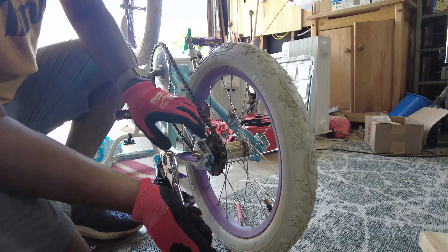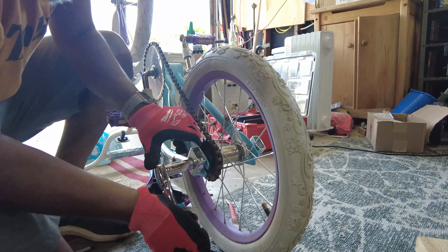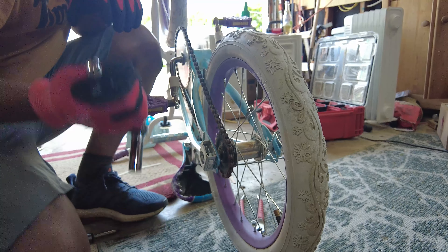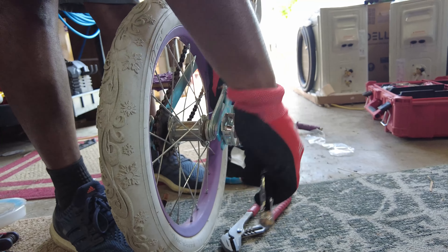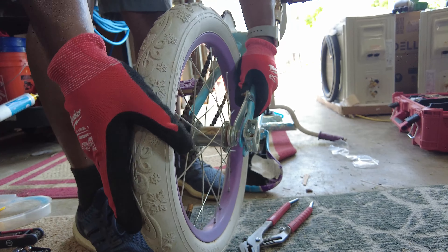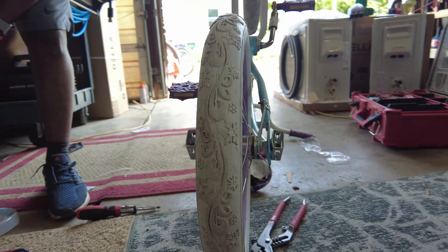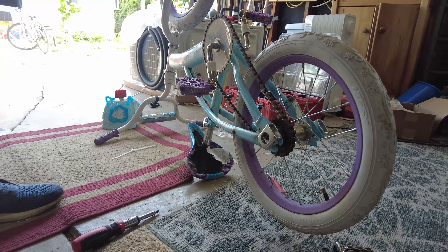Here we are — we're just going to loosen this up a little bit. Wow, this wasn't really that tight. Just a little bit, not too much, just so we can get some tension on the chain. Now what we're going to do is make sure this is loose and can freely move up and down this rail, and in order to do that we also need to loosen the brake.